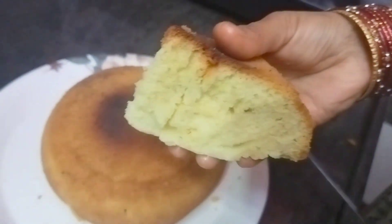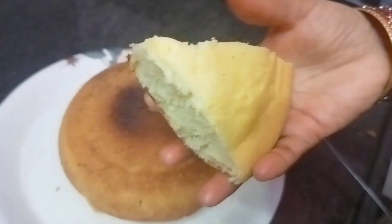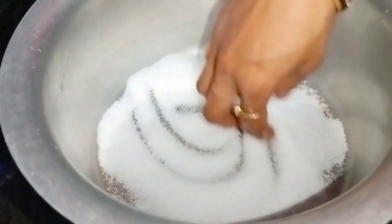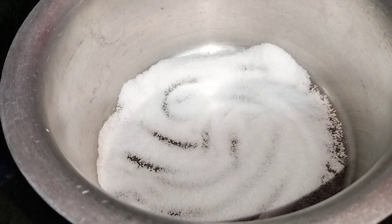The tray is ready to make a cake with a sponge. The tray is ready to make a bowl. We will spread it in a stand.